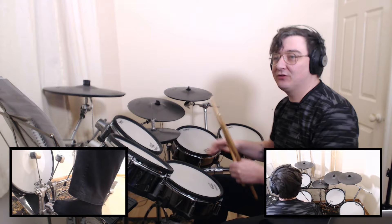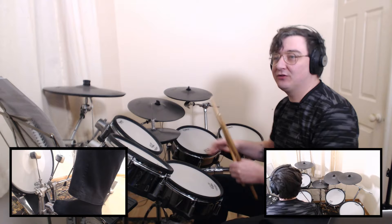On top of that, Ben is also opening the hi-hat on the 'and-a' of beat 3. So we get: 1, a 2, a 3-and-4. A 1, a 2, a 3-and-4. A 1.